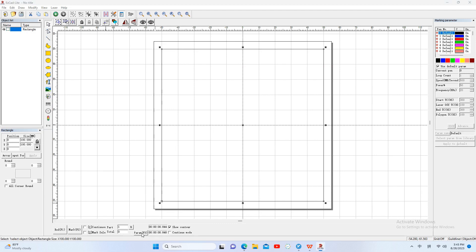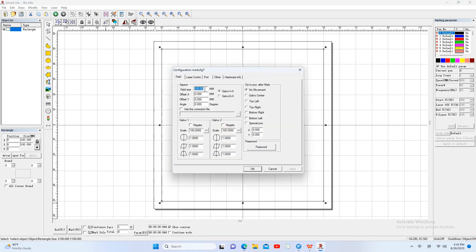Click parameters. The default field size is 100. We change it to 110. This option we choose galvo-2 equals X. This option we choose galvo center.